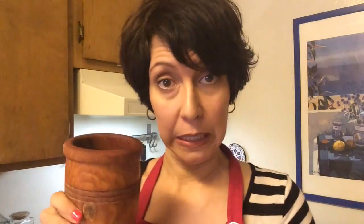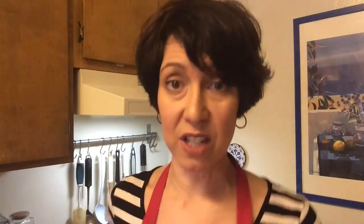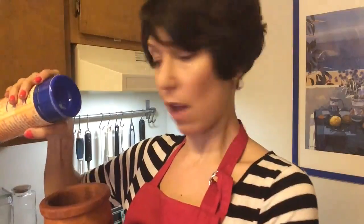First, measure out a tablespoon and a half of salt. Put it directly into the pilon. Because according to my mother, turkey is really dry and it needs to be salted. Don't be afraid of salt because you're probably having a big turkey. Then I'm going to add 12 cloves of garlic. Remember, this is just for a five pound turkey. Don't be afraid to triple this recipe.